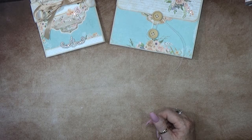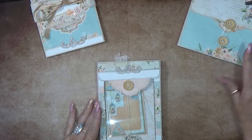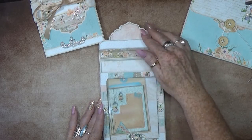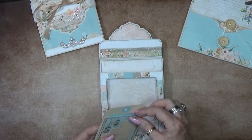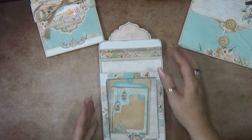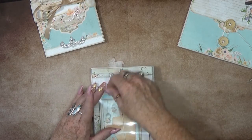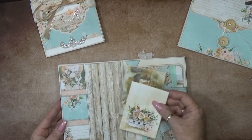Then what's next - we have another cute little project. Here we have a little button closure again with a flip up, and we have a big pocket. This one is just added inside, but it's also a big accordion pocket so you can still add loads of pictures in there. This flips to the left and here we have a nice simple pocket.